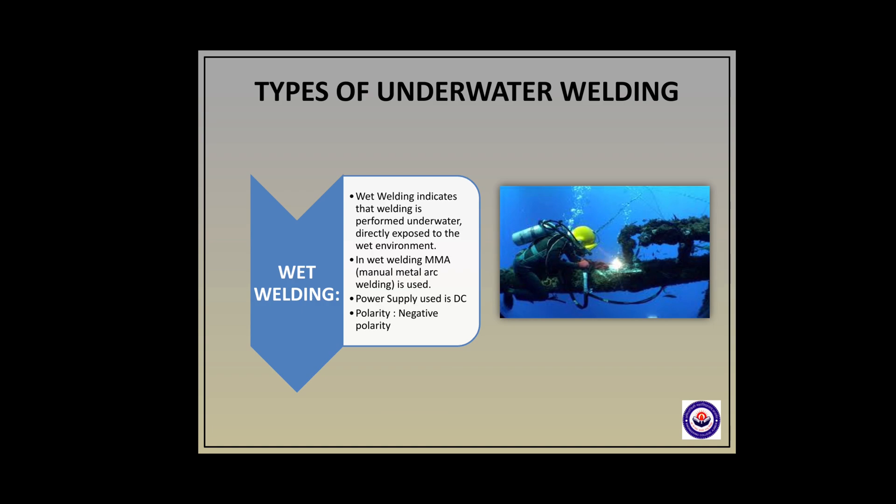According to these factors, underwater welding is classified into two parts: wet welding and dry welding. Wet welding indicates that welding is performed underwater, directly exposed to the wet environment. In wet welding, MMA — manual metal arc welding — is used. The power supply used is direct current and the polarity is negative polarity.